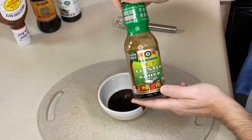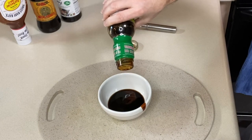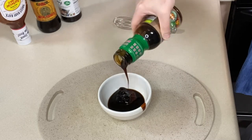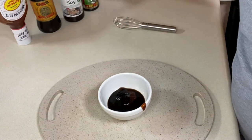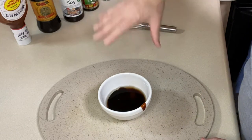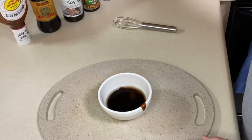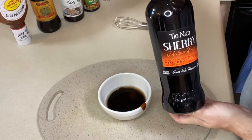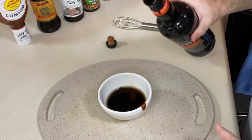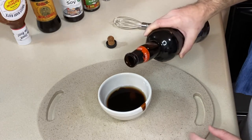Next, I'm going to add two tablespoons of gluten-free oyster sauce — I can find that pretty readily available in my grocery store. Then two tablespoons of regular water just to thin it out a little bit. Next, I'm using some dry sherry — just a tablespoon of it. If you don't have dry sherry, try a little bit of white wine vinegar, rice wine vinegar, or apple cider vinegar, about a teaspoon of that.